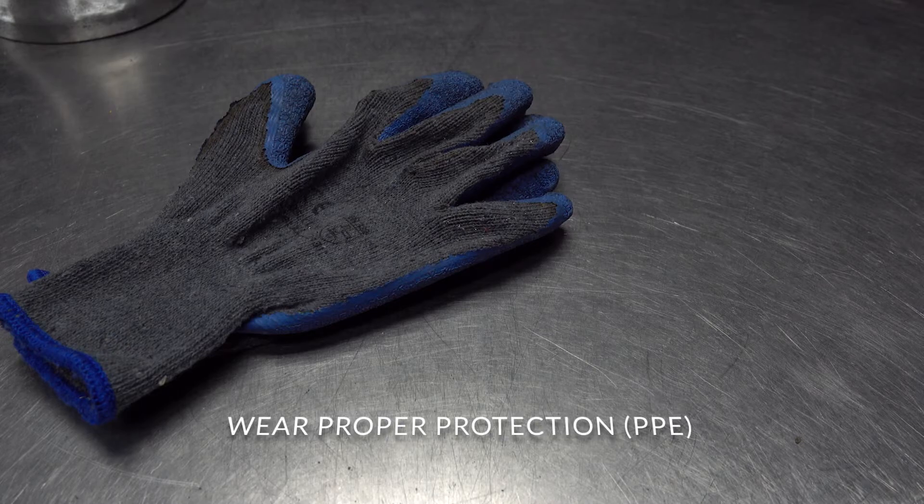Before we start, let's go over the proper PPE. You will need gloves, safety glasses, and hearing protection when required.